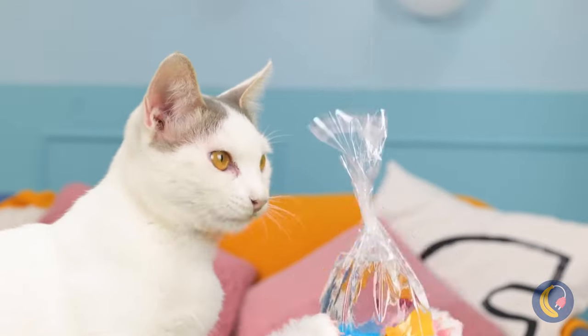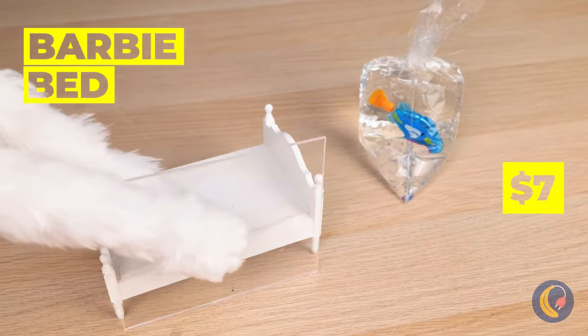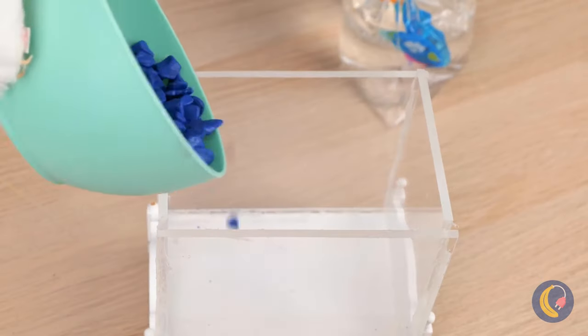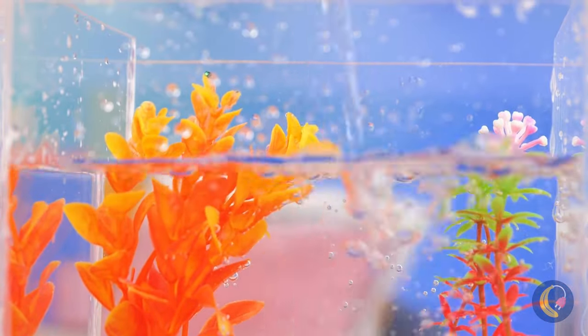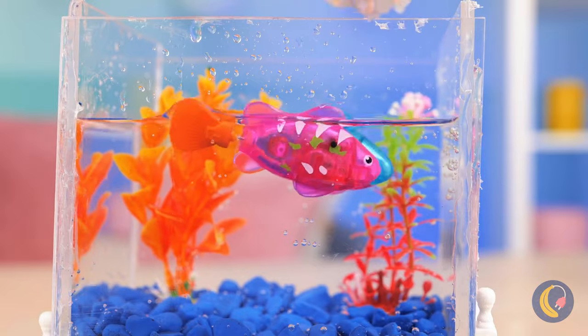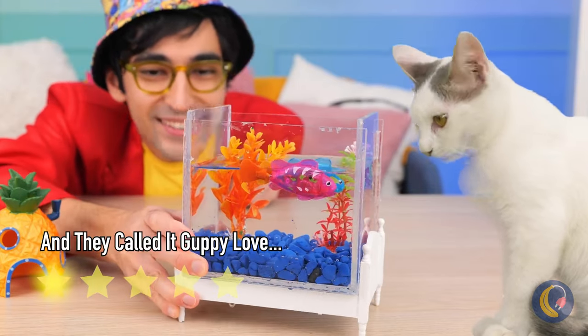You got a fish! So grab an old Barbie bed — with a few adjustments, it's a new tank! Of course, we can't forget the water. What else is our fish gonna swim in? And look, these fish come in a pair — love is in the air! Well, water!